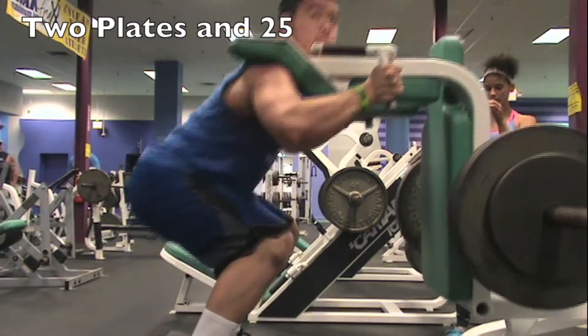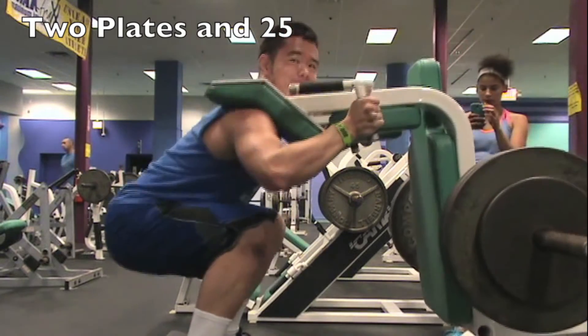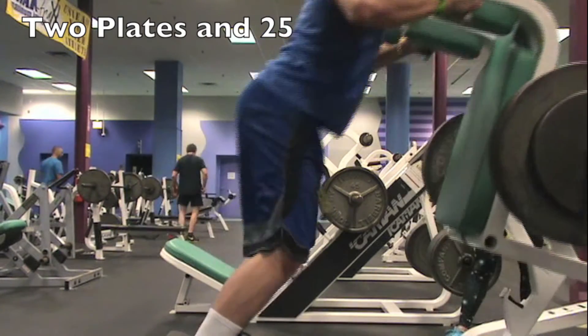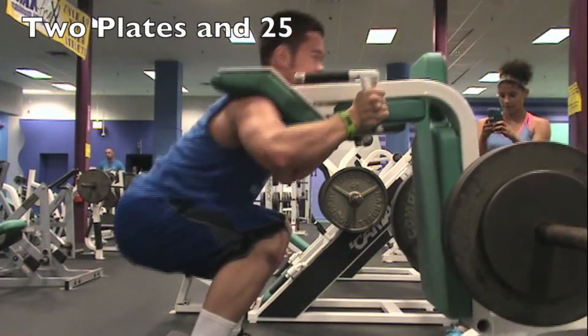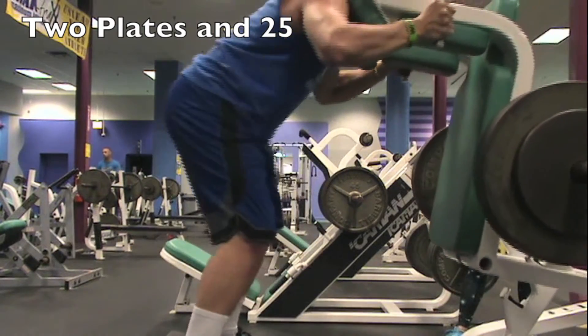I'm definitely gonna bump this weight up for next leg day. Got two plates and a quarter on each side going pretty smoothly and quickly — no problems here. I'm just gonna keep using this to increase my depth.